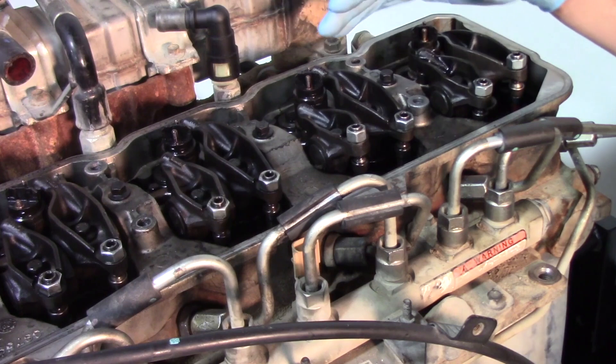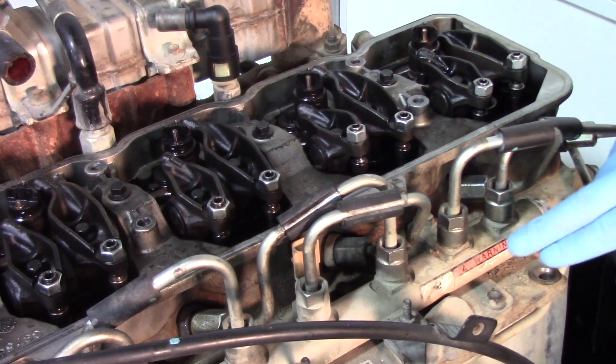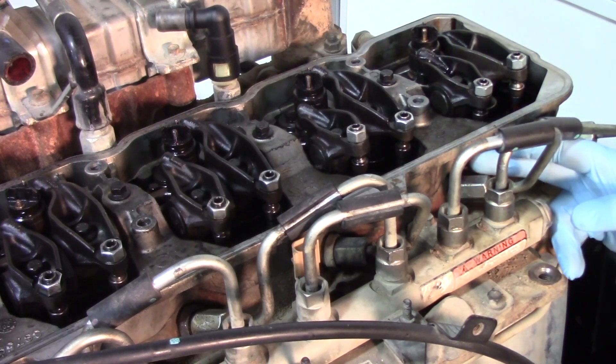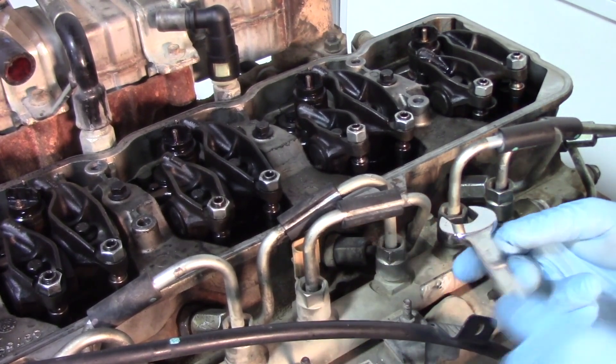With everything on top out of the way, we'll start removing components to get to the injector. First is the fuel line itself — there's a connection at the fuel rail on one side and a connection on the other side that feeds back to the actual feed tube for the injector. We're going to use a 19 millimeter wrench to loosen those up.